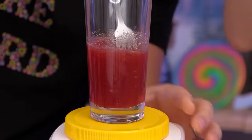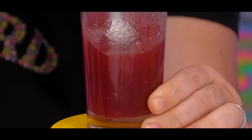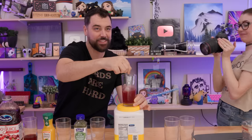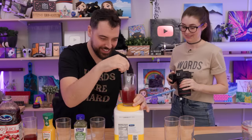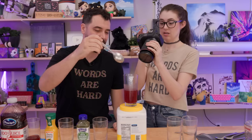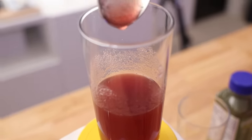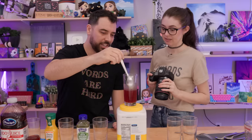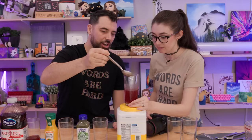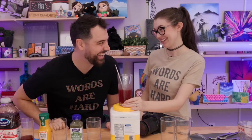It looks grainy. It says stir briskly until the thickener has dissolved. Maybe you need to be brisker. We stirred it and let it sit for a minute as per the instructions, and it should be thicker now. Oh, it does look a little thick. Either it didn't all dissolve or we need to make it thicker. I don't know if I would call that honey — that's not honey.